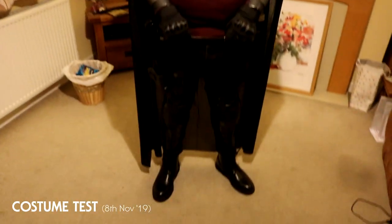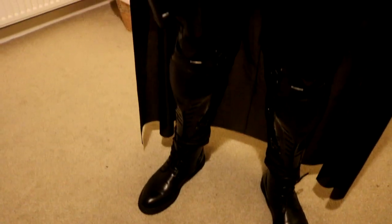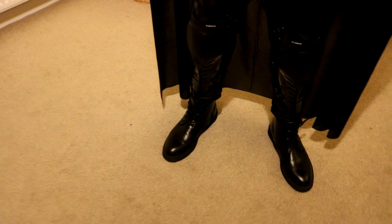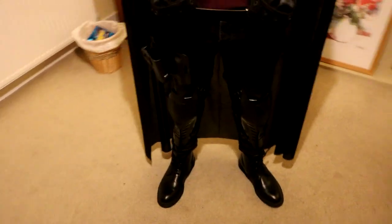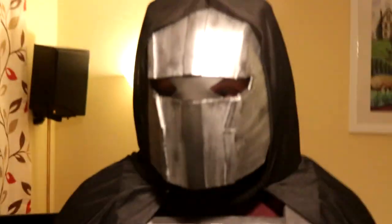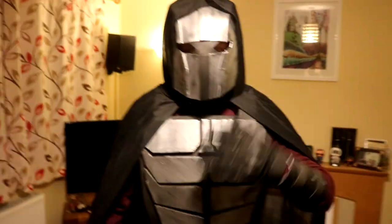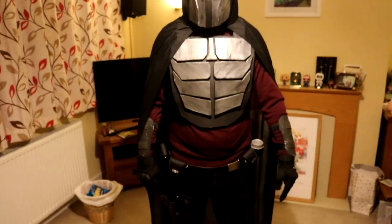That's the first proper on-camera costume test. The shin guards look really good with the boots — they've got quite a nice gloss effect. The red does stand out, but I will be in black. The main thing I want to stand out is his face and his armor. I think that looks pretty cool.